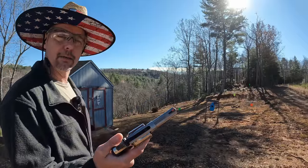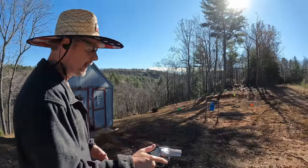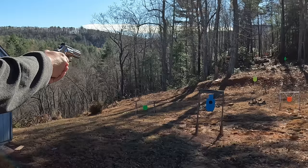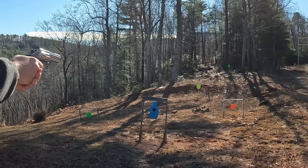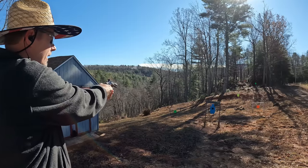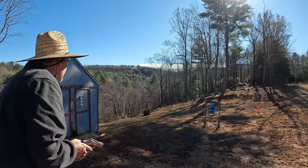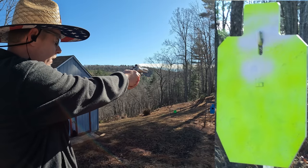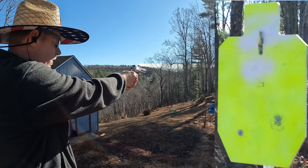This time I've got a cylinder of 38 Special 130-grain Winchesters. We'll get these over with so we can swap back to the 357s — just to make sure they function fine, which I have no doubt. It's hitting a little high on the silhouette. Let me move out to the 25-yard target. That looked pretty good from there.